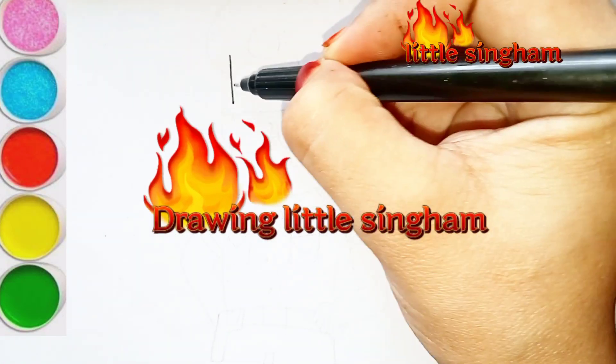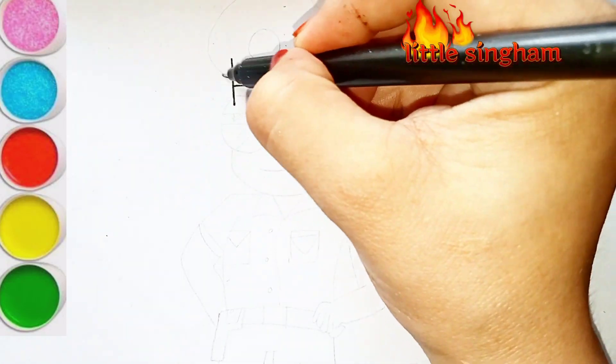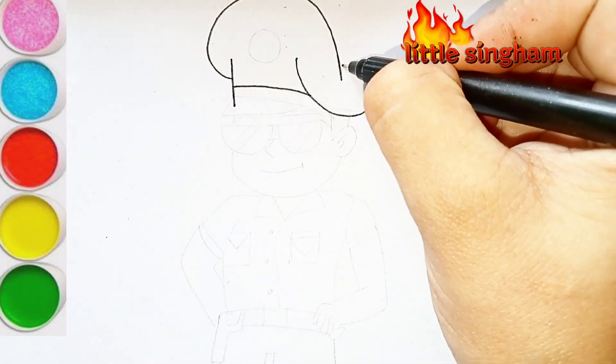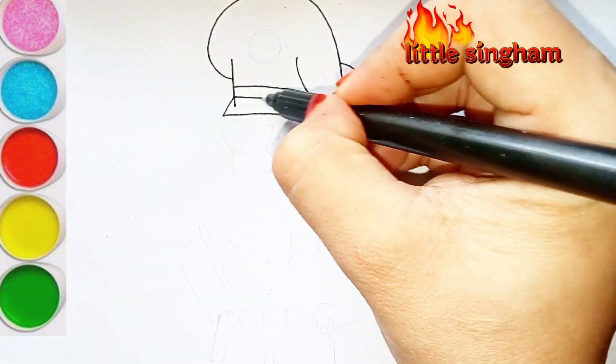Hello, welcome to my channel. Today I am drawing Little Singham, your most favorite cartoon character, and I know you all love it. So today I am drawing another video of this for you.